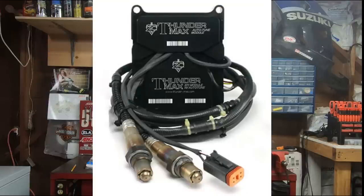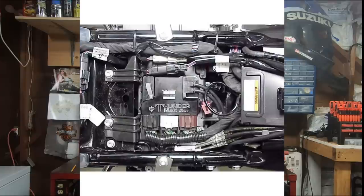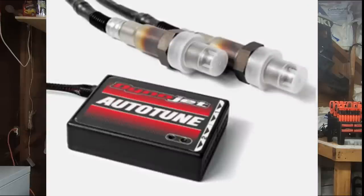The first wideband system on my list — and in my opinion probably one of the best and most well-known out there — is the Thundermax. The Thundermax is a complete ECM replacement: you're going to completely replace your factory ECM with this new Thundermax ECM that already has the wideband O2 sensors built in. That's important because the factory ECM is not equipped to handle wideband systems. With all the other products we're going to look at today, you have to get a control box that is a signal interpreter for the ECM, which allows it to interpret and understand the wideband O2 sensors.